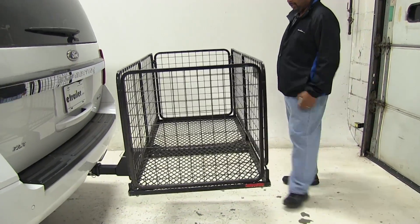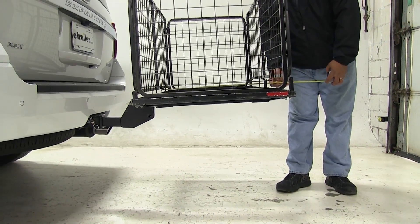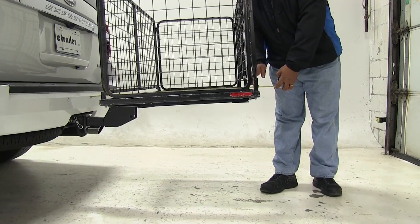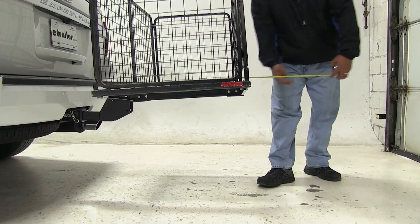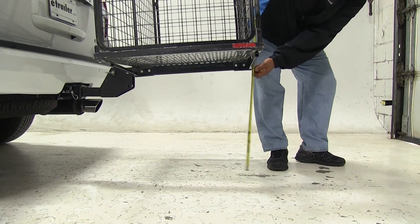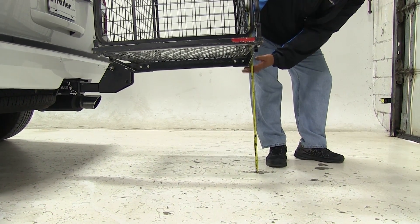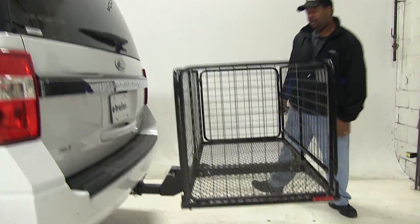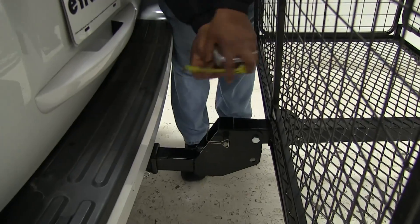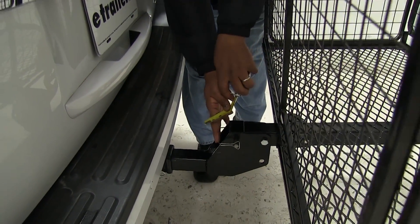Let's go ahead and take a couple of measurements. The first measurement will be the overall distance we've added to our vehicle — I'm looking at 35 inches. Our ground clearance is 23 and a half inches. And for our closest point, I'm looking at five inches right here.